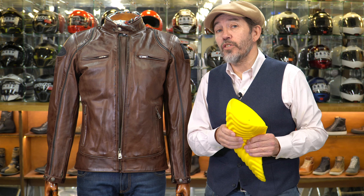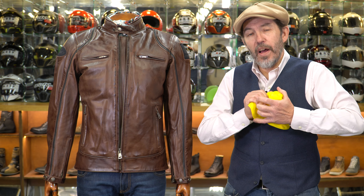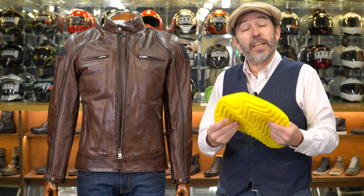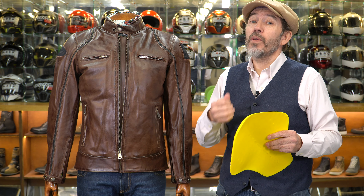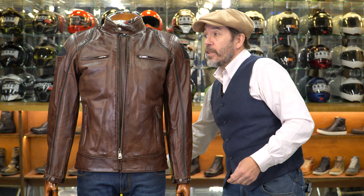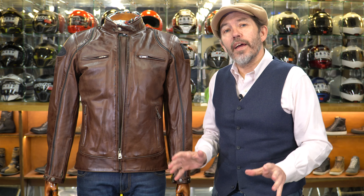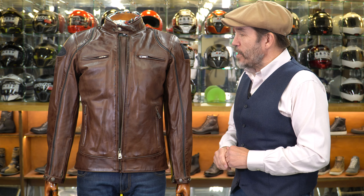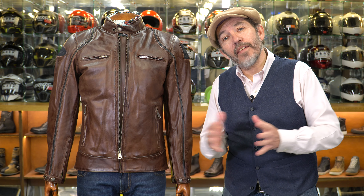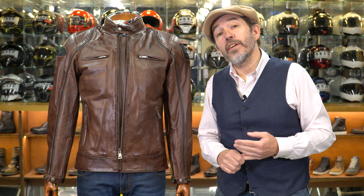Another reason Helstons jackets feel quite substantial is that they all come equipped with armour, including a standard back protector. This jacket has shoulder armour, elbow armour, and a protector in the back. These days we often discuss whether it's worth upgrading to the latest D3O Ghost armour for the shoulders and elbows — that's super light and super thin. But the armour Helstons use is very nice. It's not as thin, but it is super soft. The back protector will get softer over time and isn't particularly heavy. With most Helstons jackets, I don't see any case for upgrading to D3O — I don't think it would be an upgrade.